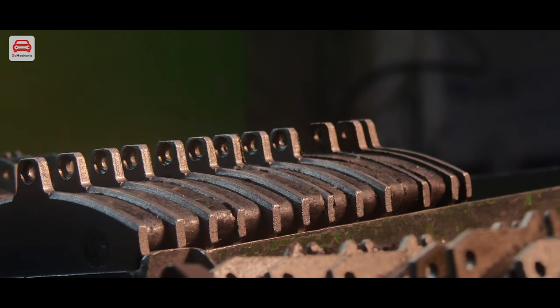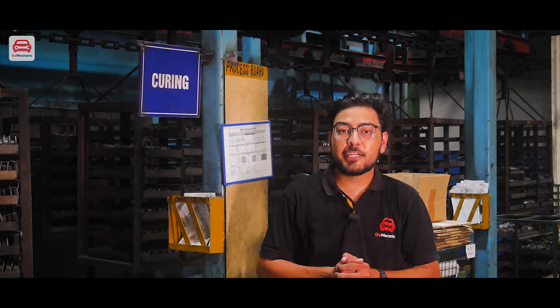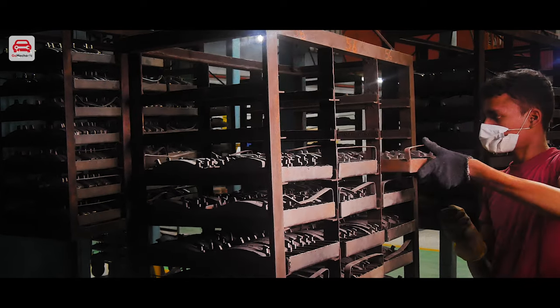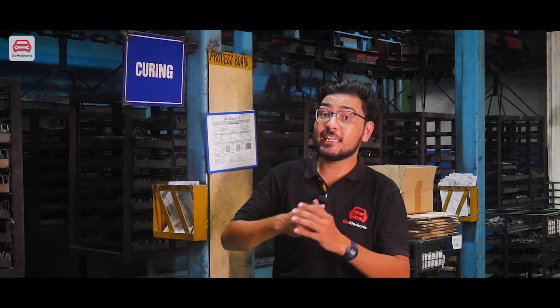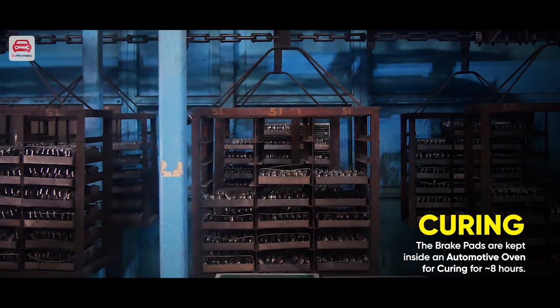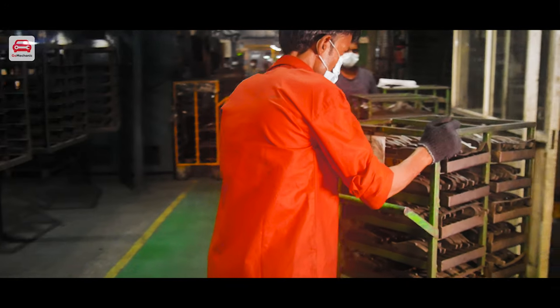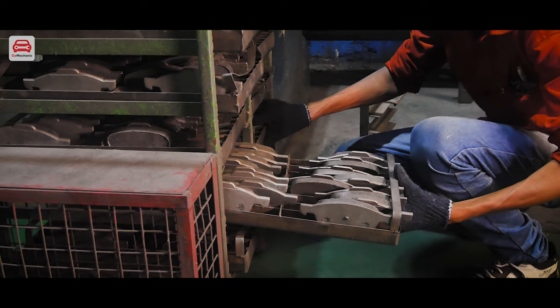You can see the product yourself. After mixing the friction material and backing plate, we have come to the curing station. You can see all the brake pads here. They will be spent in the oven for 8 hours. Let's cure them and move to the next part, where they come out after 8 hours. Our brake pads are now out of the oven, where the temperature was around 150 to 200 degrees Celsius.